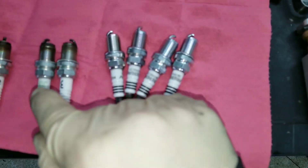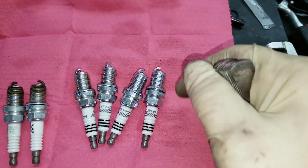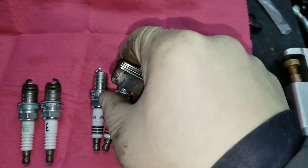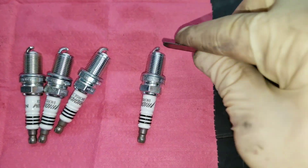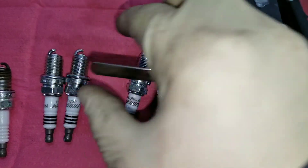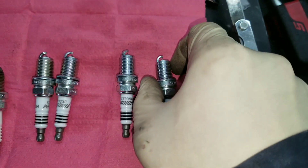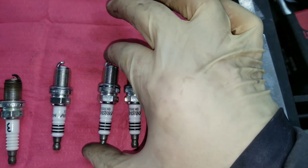We're going to put these new plugs in — temp range six instead of five. I'll check the gap with feeler gauges. This is a stock turbo car, not a big power car, so we're not going to go aggressive on the gap — we'll just run the factory gap and make sure they're all the same. I checked them and they're at 30 thousandths, all pretty much the same. One was just a hair looser, so I tapped it down just a little bit.